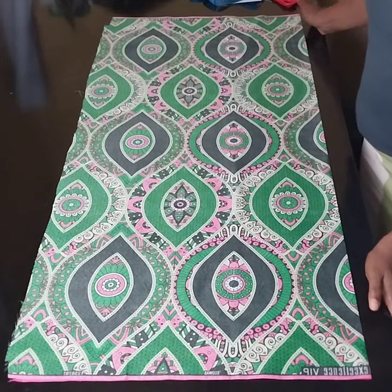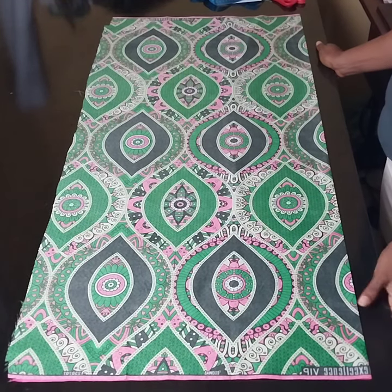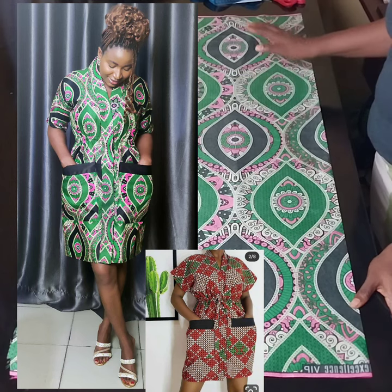Hello beautiful people, welcome back to my channel. My name is Victoria, your favorite fashion design tutor. On today's class we will be making this beautiful dolman dress.